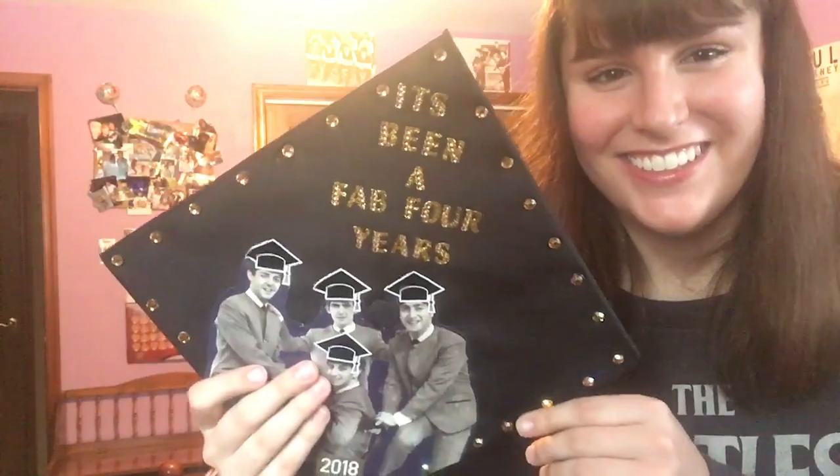By the way, if you are graduating soon and you want to use the phrase 'It's been a fab four years,' please feel free. I don't care — I won't say that you stole it or anything.